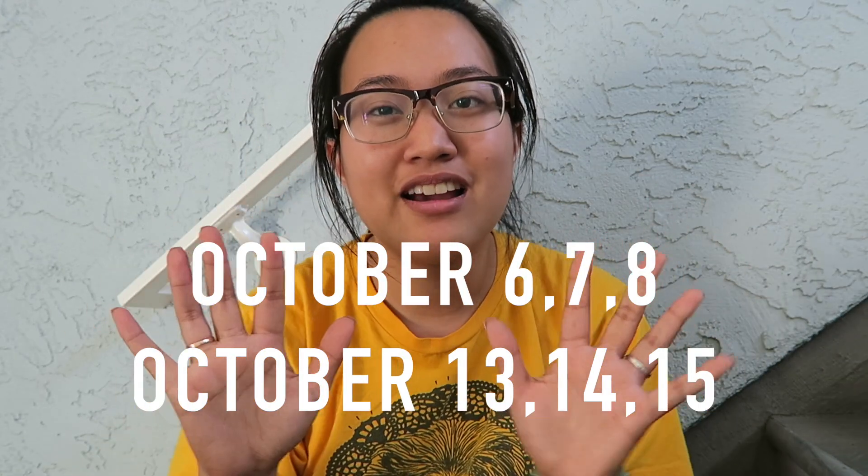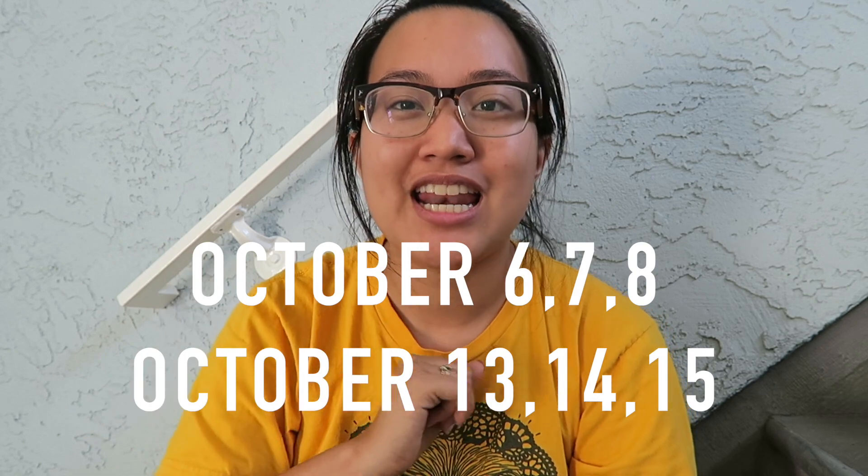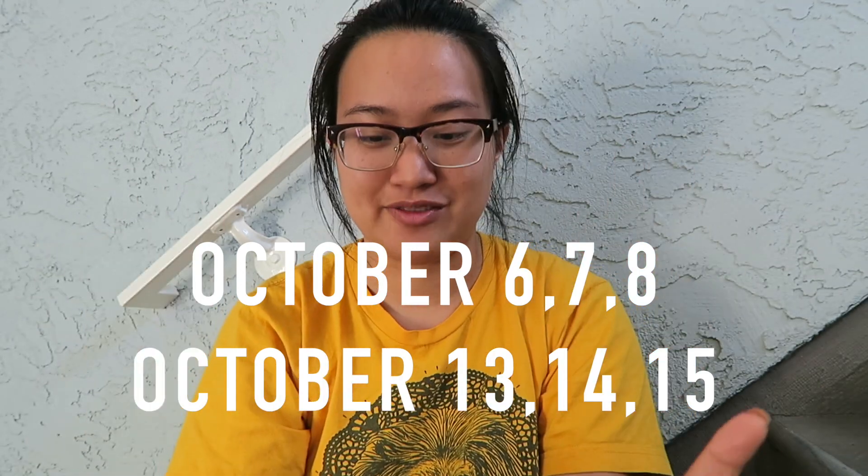I would absolutely love it if you came — yes, you! I have free tickets for you and your friends. The performances are October 6, 7, 8 and 13, 14, 15 — the first two weekends of October. The Friday and Saturday performances are at 8 o'clock; the Sunday performances are matinees at 2 o'clock.